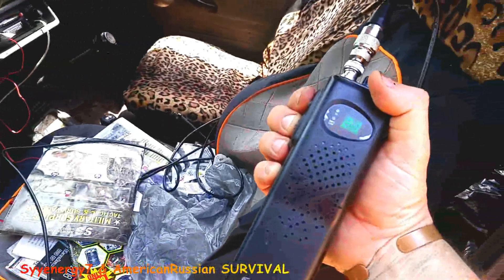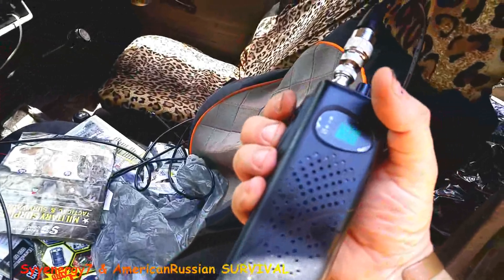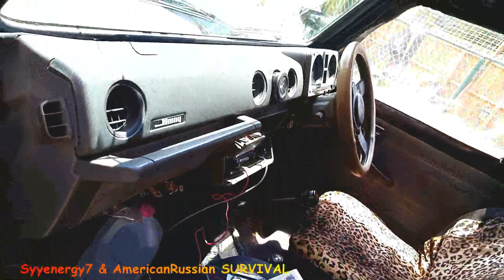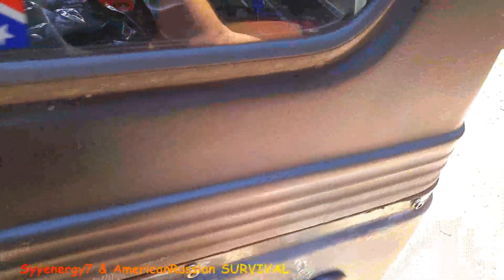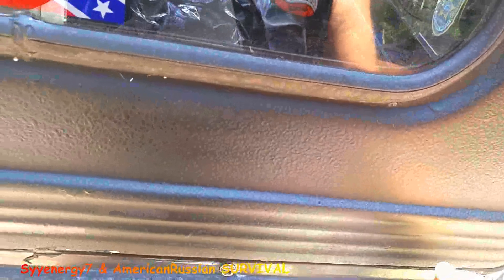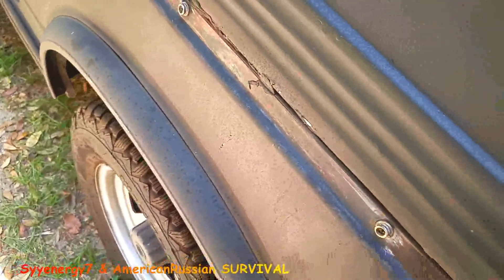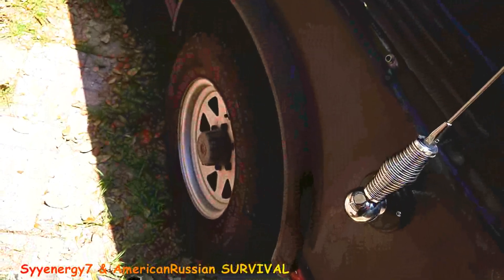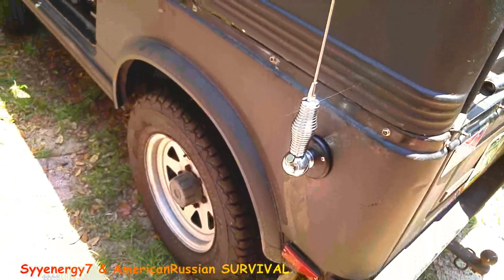They've got your cigarette lighter plug-in. Something's coming through faint on this. Now if I put the antenna up — I got to tighten that ball mount up, holy shit. There you go. You realize it was loose. I guess they leave it kind of loose. That's this one right here — it's got to be tightened up.